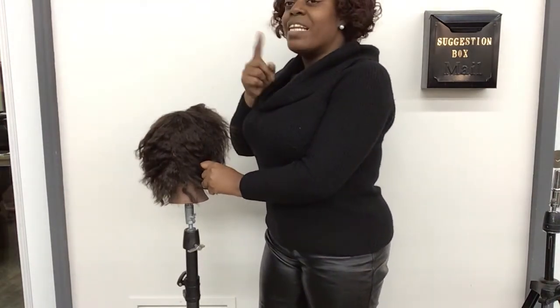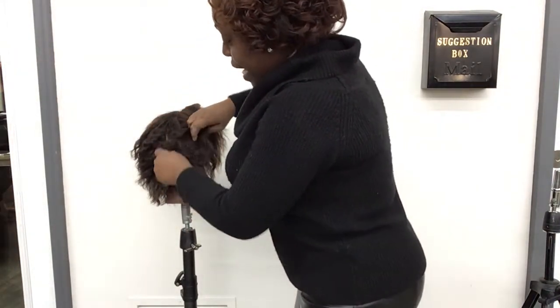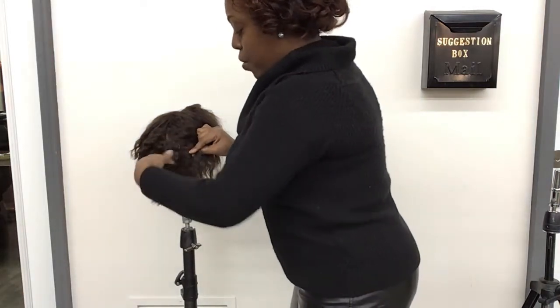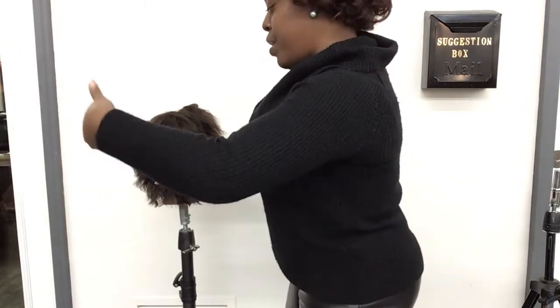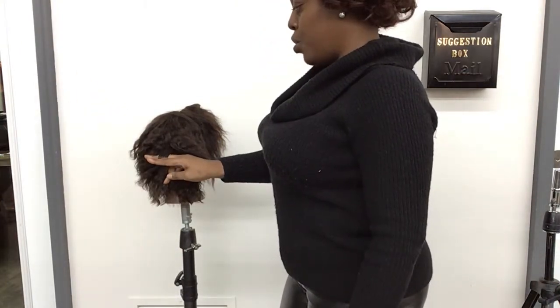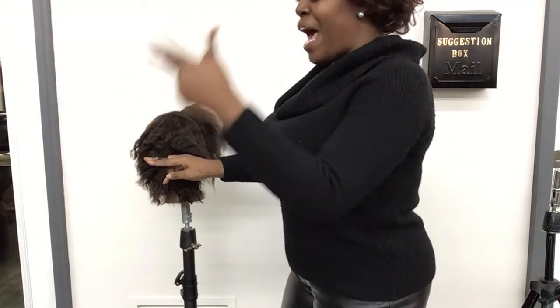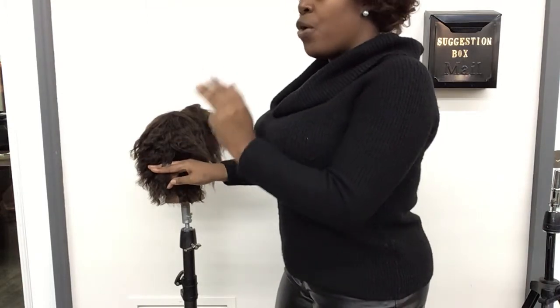Pull that hair out to the side and take a picture of that back. After taking a picture of the back, go in, take a strip of that hair, pull it out with your finger, and snap the picture of that color. So you will have a front, a side, a back, and a pulled-out strip of hair for color.